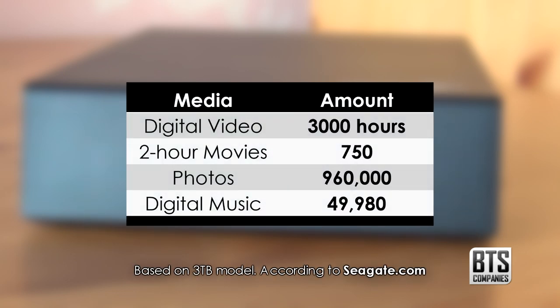Let's put the size into context. 3TB can hold 3,000 hours of digital video, 752 hour-long movies, 960,000 digital photos or 49,980 hours of music. If you're looking for smaller capacities, take a look at the link below to see how much you can store on the different size options available.